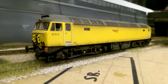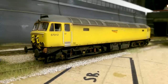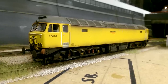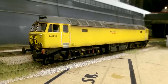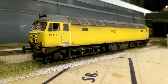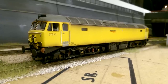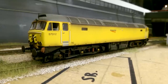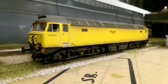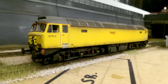Moving on to my last Class 57, the Bachmann Class 57 57312 in Network Rail Yellow. What's not to like about this loco? I love this loco, I love the way it looks, I love the colour, and I love Network Rail Yellow anyway, but being on the 57 - one of my favourite looking locos - it's just one of my favourites. I love the detail I've added onto the bogies - the different colours of the pipes and the yellow axle boxes. This is just a fantastic looking loco, and I'm glad I bought it. Although it doesn't get run very often it's right up there with my favourites. This is the Bachmann Class 57 in Network Rail Yellow.